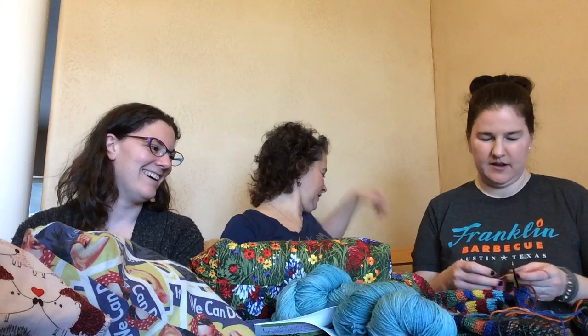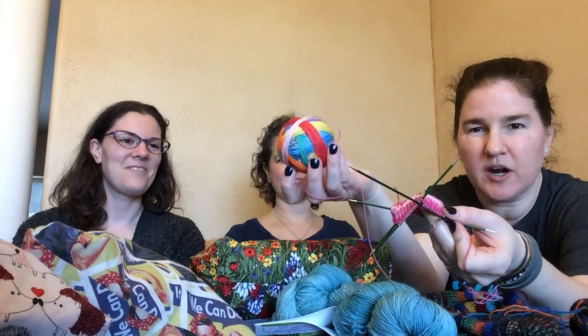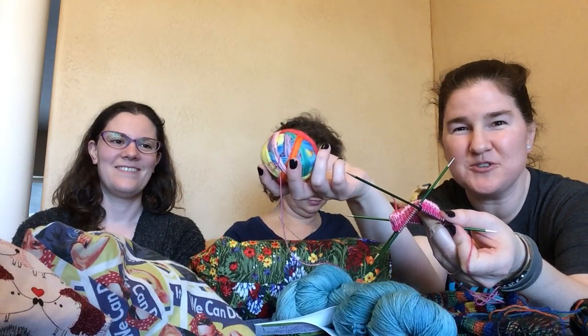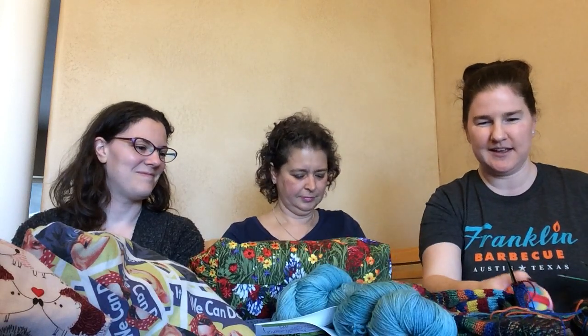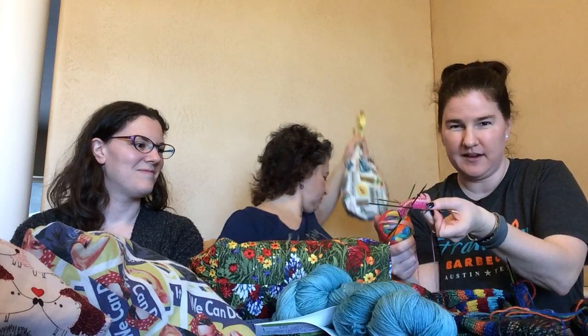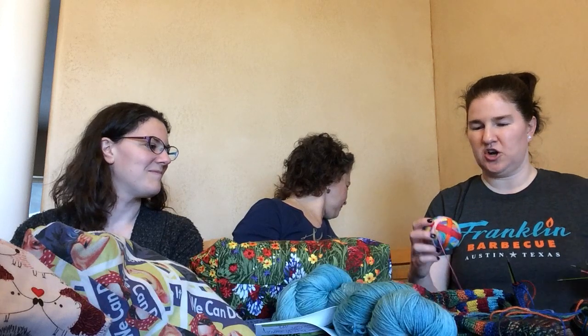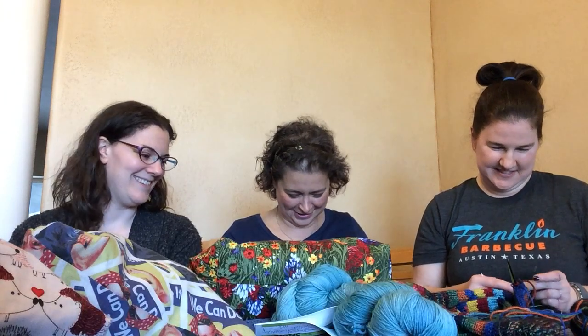I'm working on a pretty plain sock, but the striping is going to be awesome. It's called Rainbow Yo-Yo and I've had this yarn for about two years but finally cast it on. Right now I'm just on the pink at the very beginning, but I can't wait for more stripes. The yarn is Mustache Yarn.